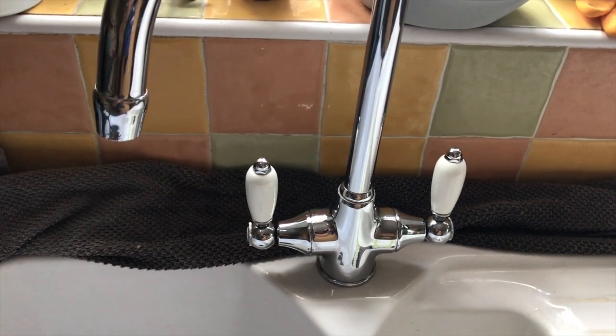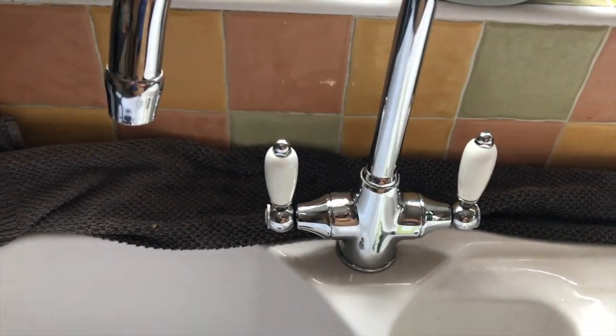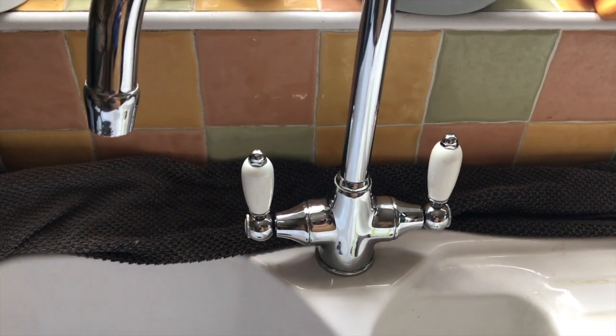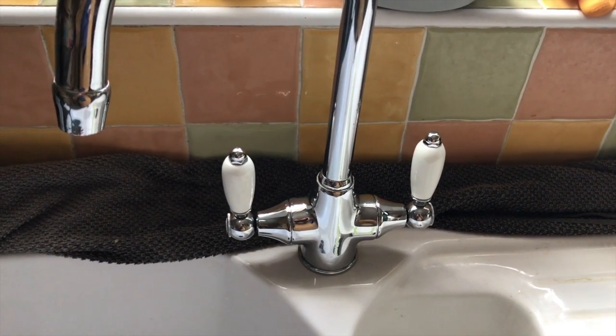Hi there, this is Fixed It. I've had a drip on these dual kitchen taps. I'm not sure which one is actually dripping. This tap has been dripping since the COVID-19 lockdown and I haven't tackled it because I was concerned that I wouldn't have the right washers to do it.